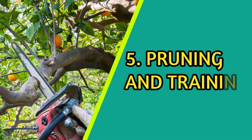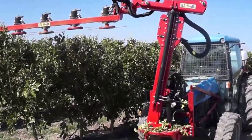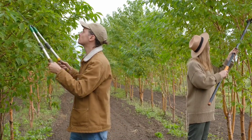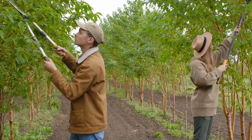Young Valencia orange trees require pruning to establish a balanced framework and remove any weak or crossing branches. Training the tree helps shape it for efficient growth and facilitates harvesting and maintenance operations.